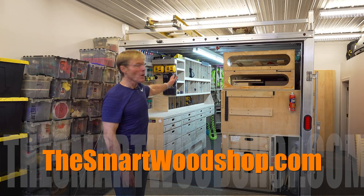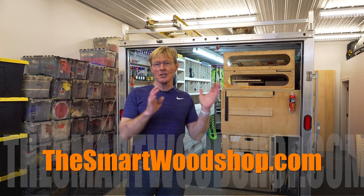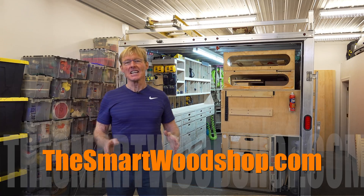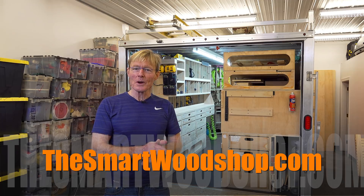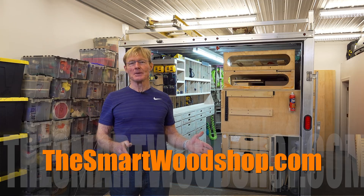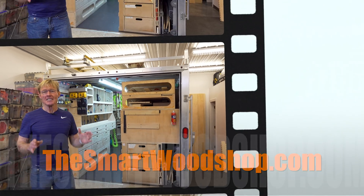Yes, it is a portable wood shop in a 12-foot trailer. It's work benches, it's all kinds of efficiencies to do more with less. If you want to find out more about tips and techniques to make yourself a better value to your clients, do better work, and have more money at the end of the month, then check this channel out. There are over 700 videos to help you.